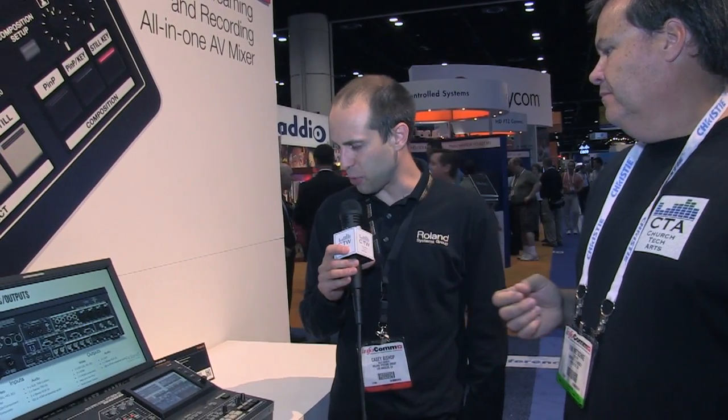Do we have any idea what pricing is going to be on it? Our target list price — we hope to bring the mixer in around $7,500 US list price. And if they want more information, the website is www.RolandSystemsGroup.com.